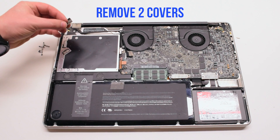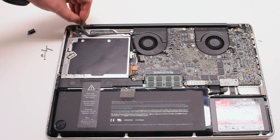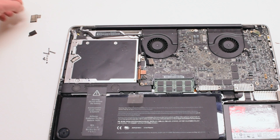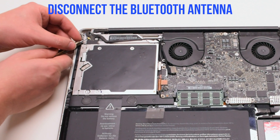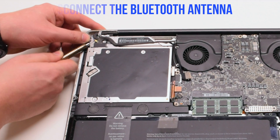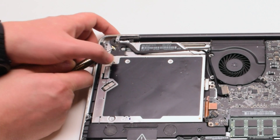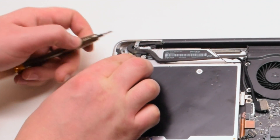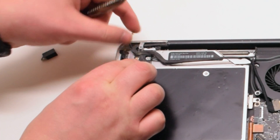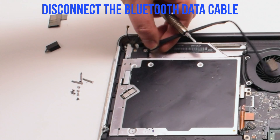Remove two covers: one covering the Bluetooth and one covering the EyeSight bracket. Disconnect the Bluetooth antenna first — go ahead and pry underneath it with your screwdriver, gently popping it up and out of its socket. You can now disconnect the Bluetooth data cable.